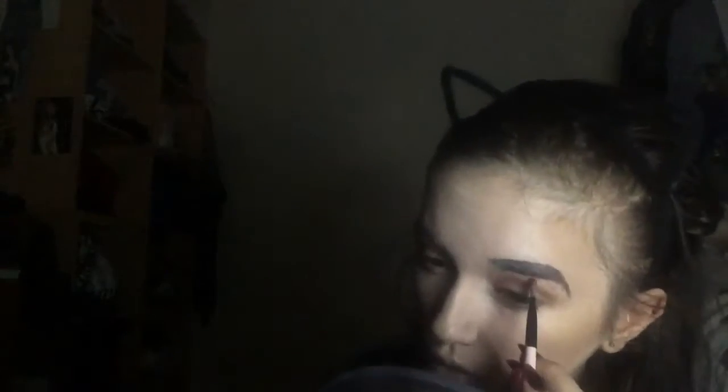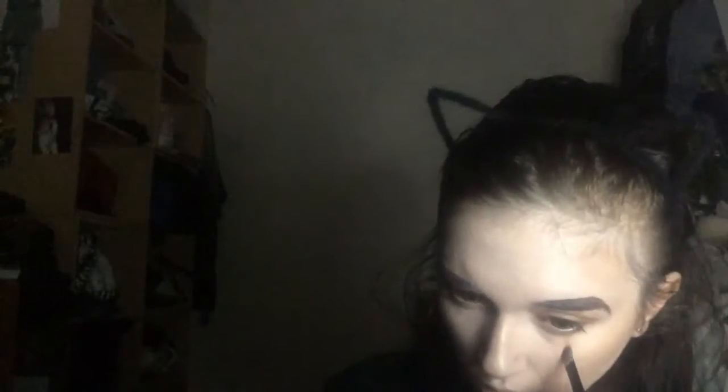Then I'm taking my Kylie Bronze palette, taking this shade here, and just going to pop that on as my transitional color and blend out with my finger. Then I'm taking the shade Tiger's Eye from the same palette and creating triangles on my lid and under my eye down to my cheek, just as if it was like a cut pumpkin eye.